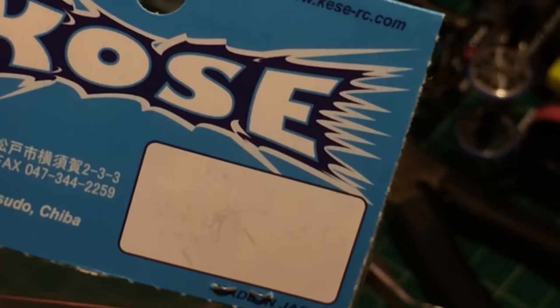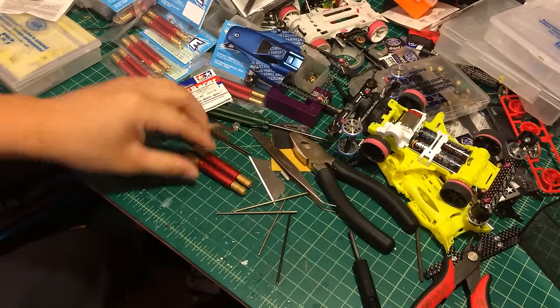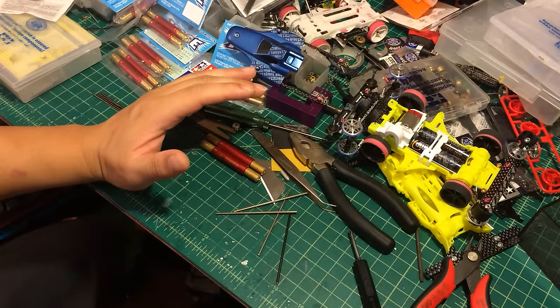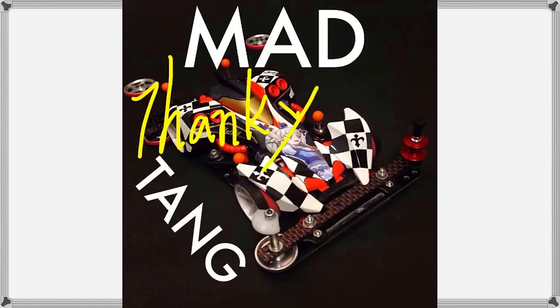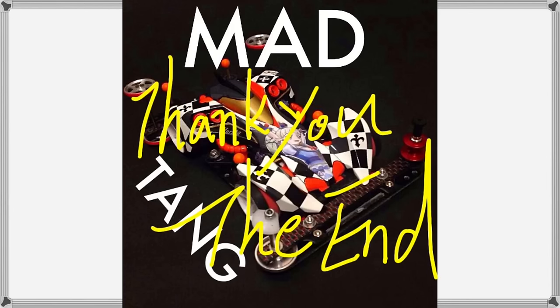This is OEM by the company that manufactures RC in Japan. So anyway, we finish here today. Thank you for watching my channel — if you have any questions, just go ahead and leave a comment.